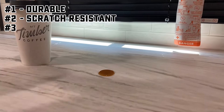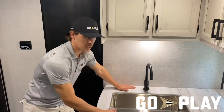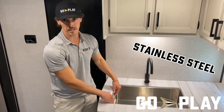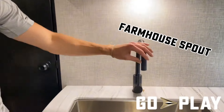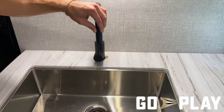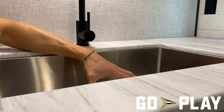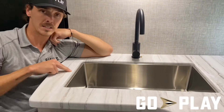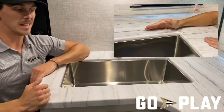We chose to use press membrane countertops for three reasons: it's durable, scratch resistant, and stain resistant. Paired with our press membrane countertops is a single basin sink — stainless steel in the tandem axle models and plastic in the single axle models — along with a nice farmhouse spout that is movable so you can shift it aside for big dishes. We also did this as an undermounted sink, meaning there's no lip. With a top-mounted sink you'd have trouble cleaning, but with this design you can just wipe everything straight in — much better for cleanup.